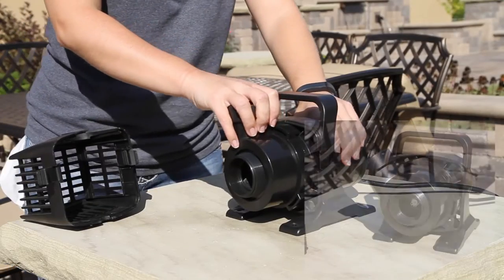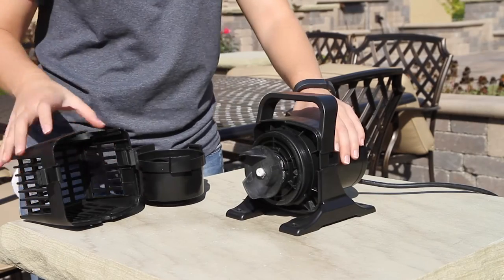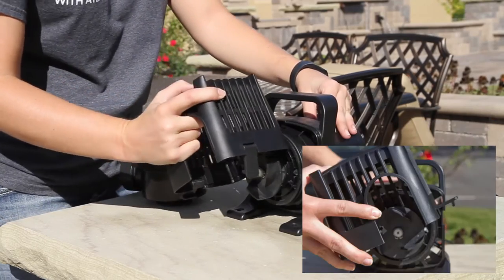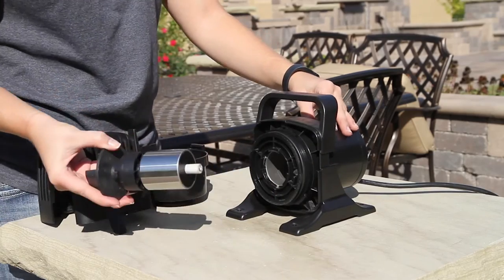Rotate the volute a quarter turn counterclockwise and pull the volute off of the pump body. Using the two notches in the bottom of the intake screen as a wrench, turn the rotor a quarter turn counterclockwise. Remove the rotor from the pump body.